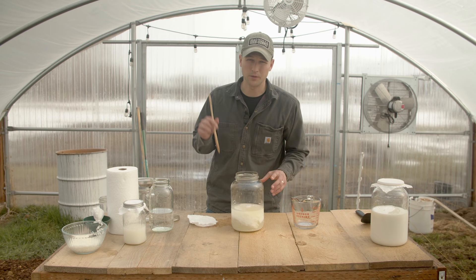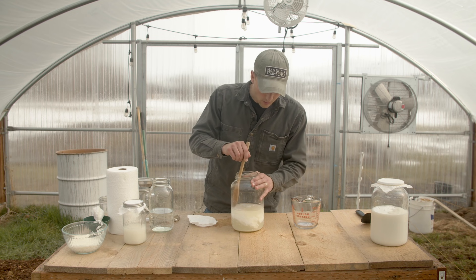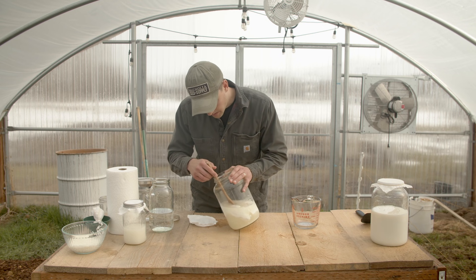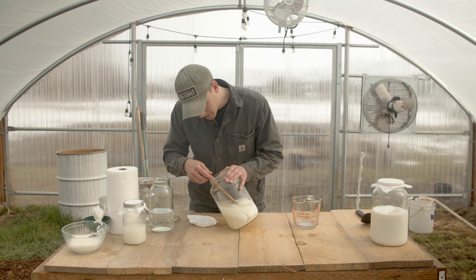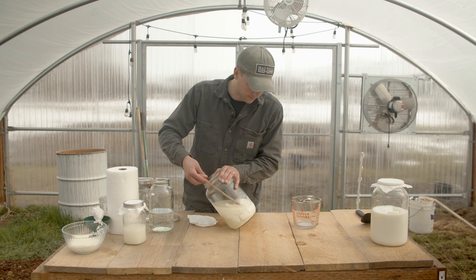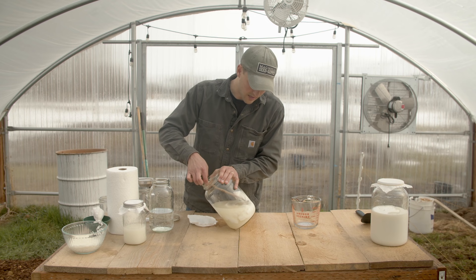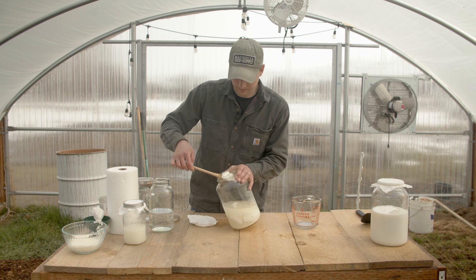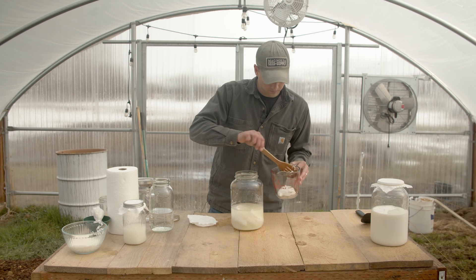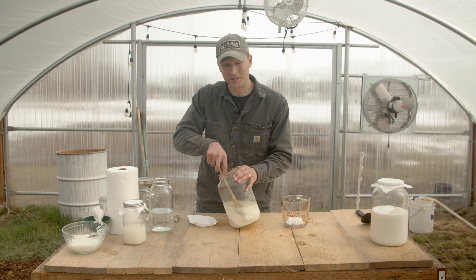I used my spatula to cut the curd into four pieces. Now I'm just going to carefully extract them, being careful not to mix it up too much. And remember, this curd is a good cheese, and if you wanted to, you could make cheese out of this. I have pigs and they're going to love it.